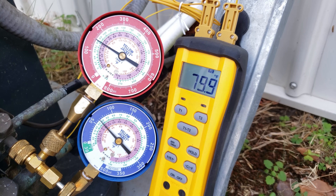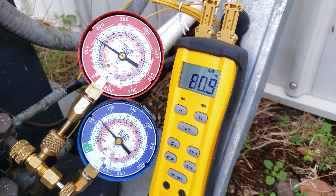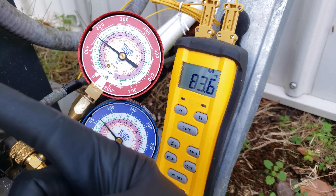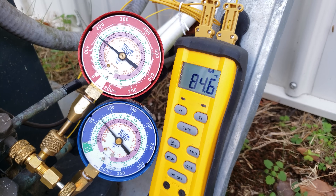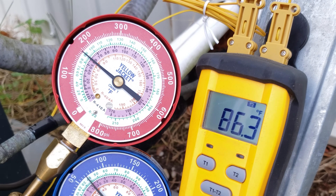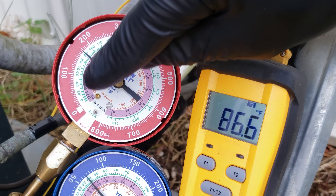I've restricted the airflow a little more using the plywood on top of the unit in order to drive up the high side pressure and high side sat temperature. The outdoor unit rejects heat to the outside air, so at low outdoor temperatures it's extremely effective at rejecting heat. We don't want it to be that effective because we're trying to replicate a warmer day where it would have a harder time rejecting heat. We're now approaching our 90 degree saturated temperature, which is good.